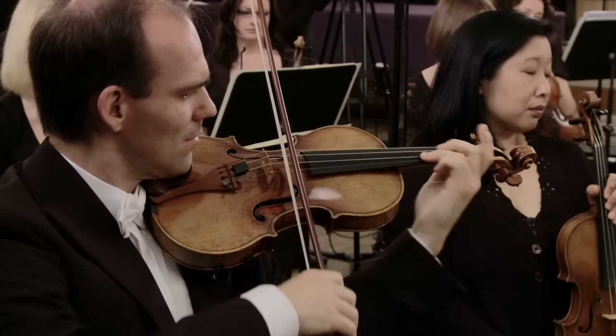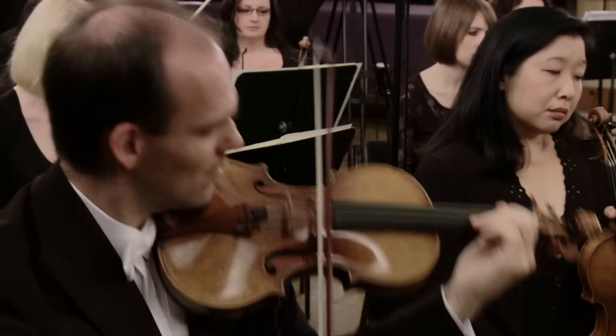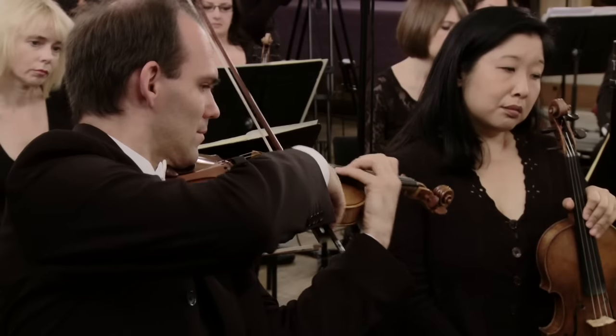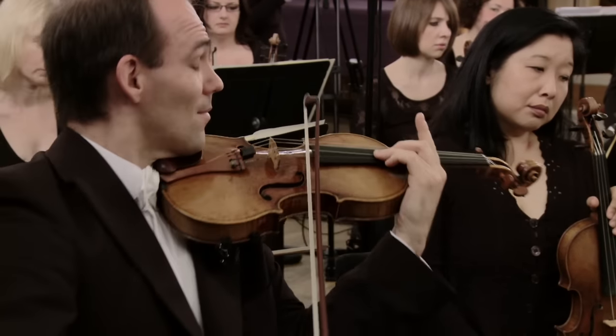The violin is the highest instrument in the string family. In orchestras the violins are split into two sections: the first violins, who usually have the melody, and the second violins, who often support the first violins with harmony.